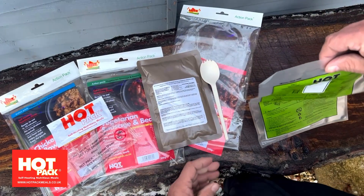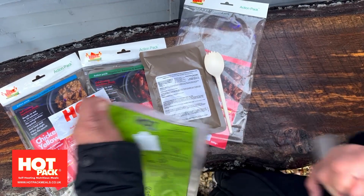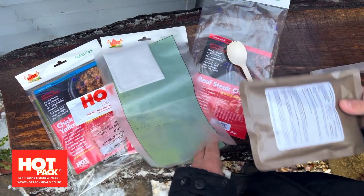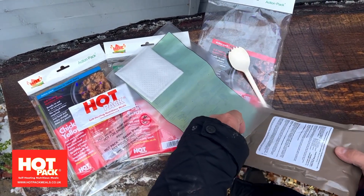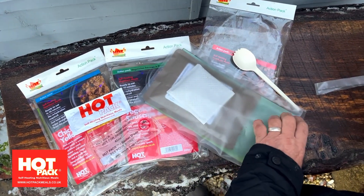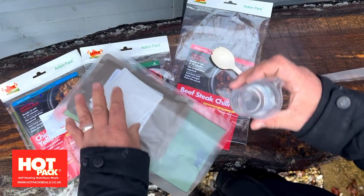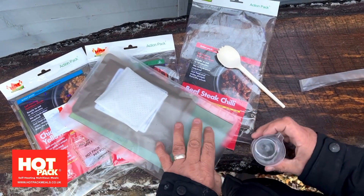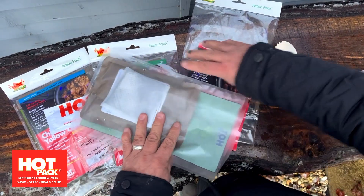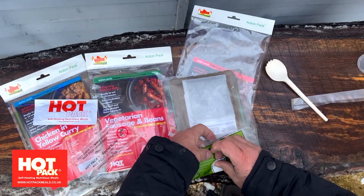Just like all of the Action Pack heaters, this is a high energy version and to use it's quite simple. You have to ensure that the pad, when you place your meal inside, is central to the meal. Add the water — there's a fill line on the front — and you need to make sure that your pad is wet but not flooded.